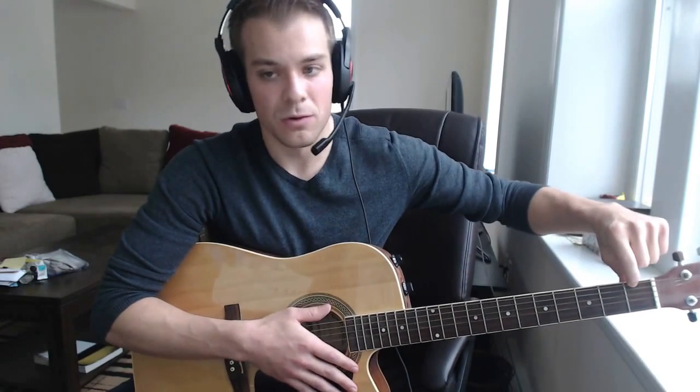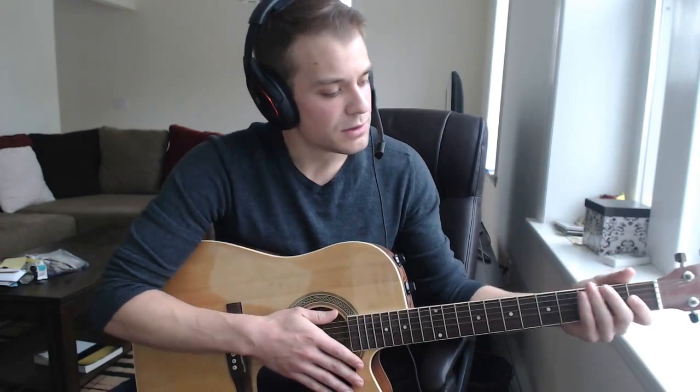So when you're reading tablature and it says six-string first fret, I'm going to hold it like this just to show you — that's this string right here. That's how you're going to read sheet music, which I'll get to in a second.